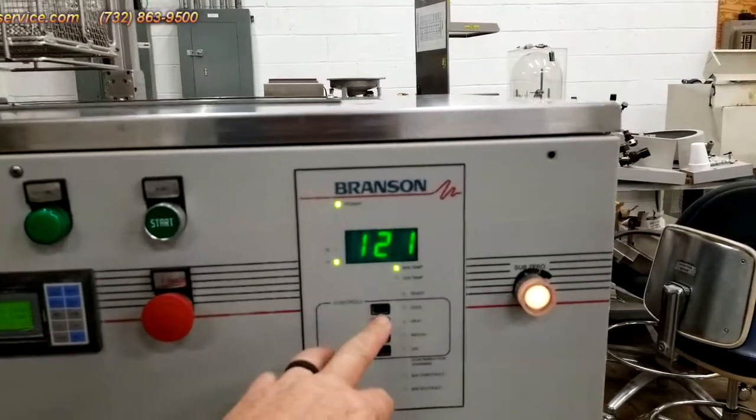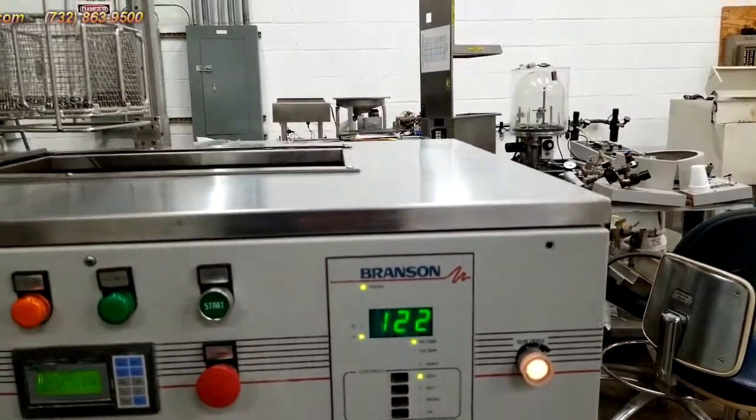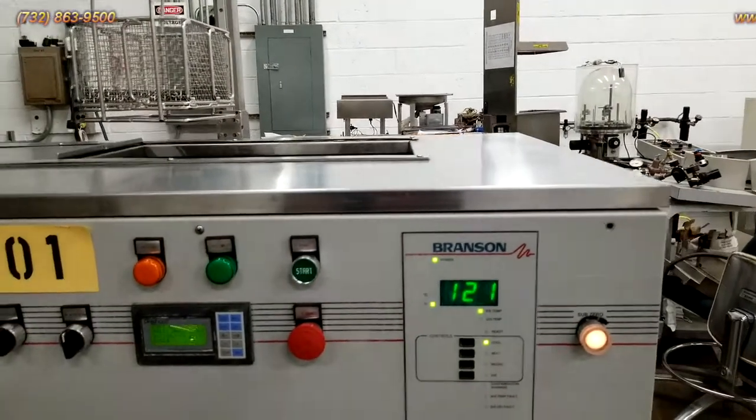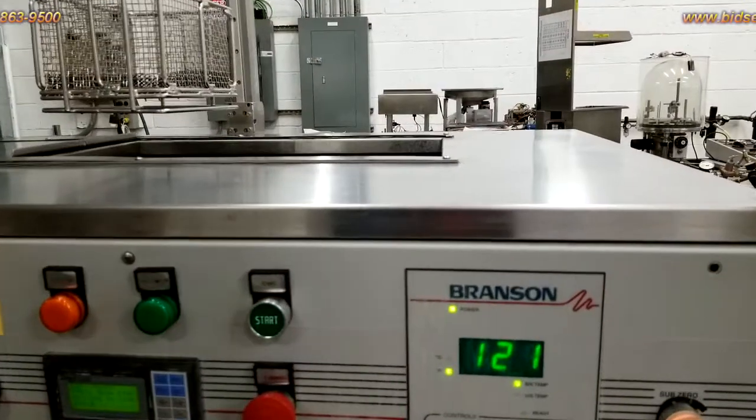Next I'm going to turn on the cool, which basically turns on the compressor, and you can hear the fan coming on, and I'm going to turn the heat on.